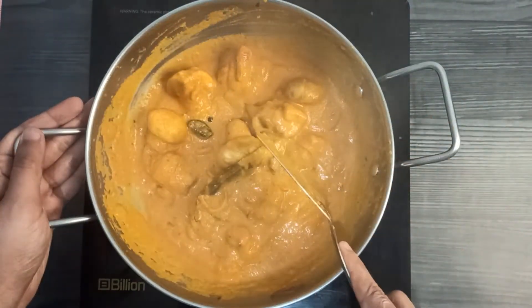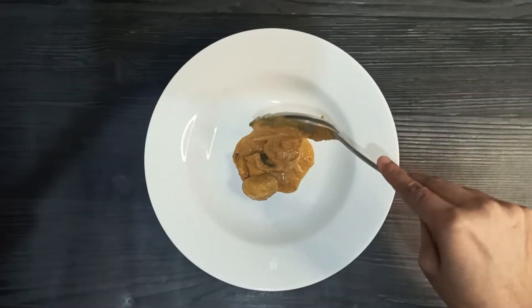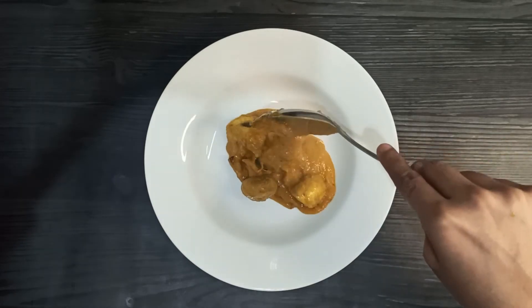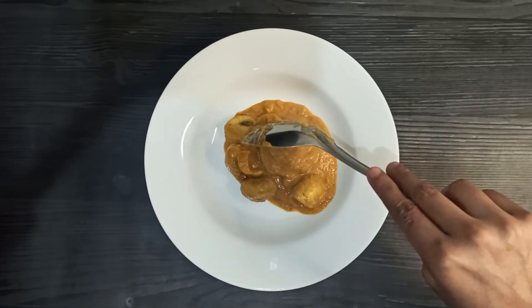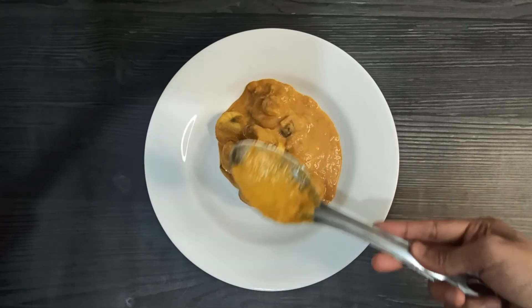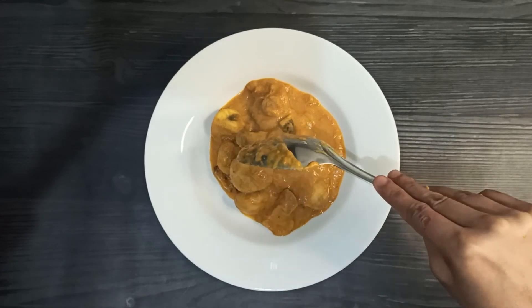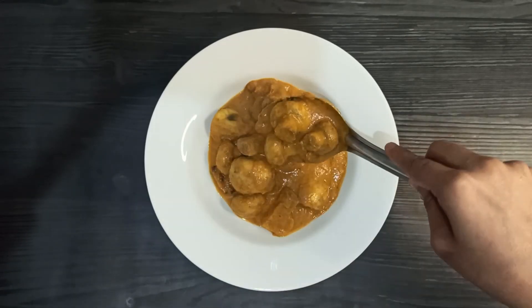Mushroom masala is ready! It is delicious and looks tempting as well, isn't it? I hope you enjoyed this recipe. If so, make sure to like this video and subscribe to the channel so you can watch all my upcoming recipes. Try this recipe at home and let me know how it goes. Stay healthy, and thanks for watching.